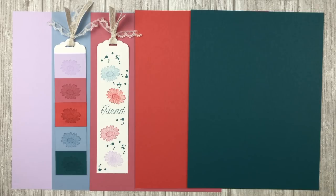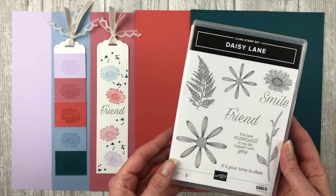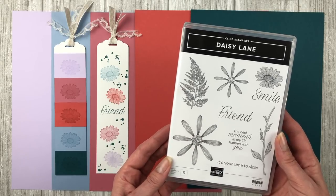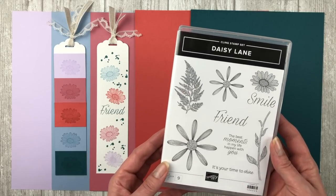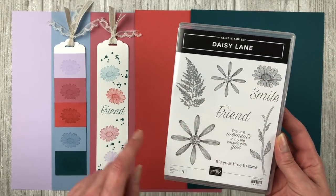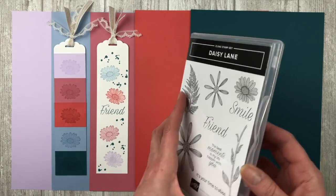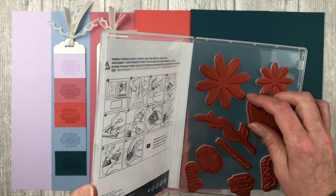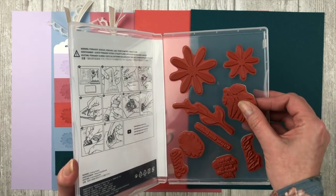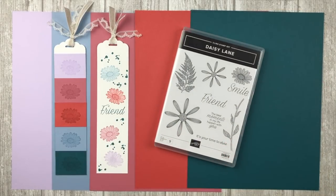Before we move on to product suites, let me show you the new Daisy Lane stamp set. Anyone who attended the Stampin' Up event received this set. It coordinates with the existing daisy stamp set and daisy punch. It has a lot of fun daisy images — I love the small daisy, which is what I used for the bookmarks. There are nine different stamps in this cling set, which sticks nicely to your acrylic blocks. Watch for this set coming out in June along with the new in colors.